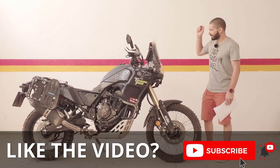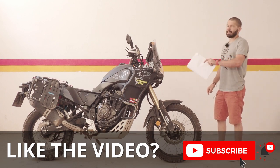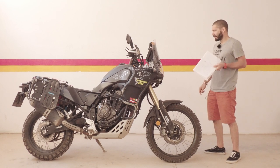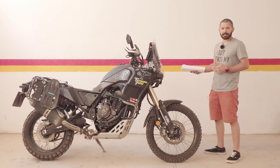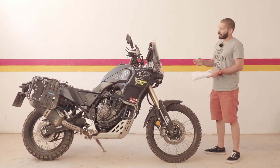Hello everyone, another episode in the 10,000 series on the T7. This time let's talk about the accessories I have on the bike — things which are not standard when you buy the T7. When I was putting the list together I was quite amazed, because I thought I hadn't changed that much, but it turns out there are 19 different things on this bike which are not standard.